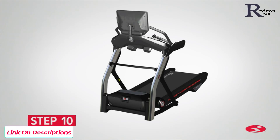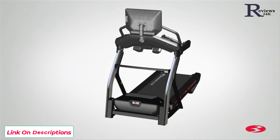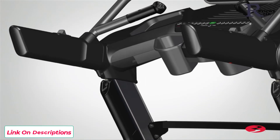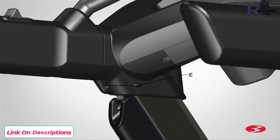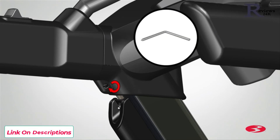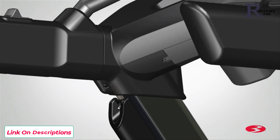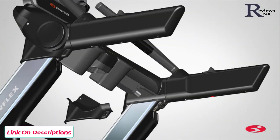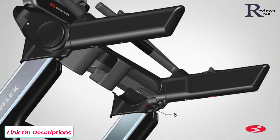Step 10: Attaching the inner junction covers. Begin step 10 by locating the left inner junction cover, part 23, and placing it on the inner bottom section of the frame assembly as shown. Secure the left inner junction cover using three part E screws. Insert the screws into the allocated holes and fully tighten using the provided number 2 Phillips screwdriver. Repeat these steps for the opposite side and attach the right inner junction cover, part 8. Step 10 is now complete.